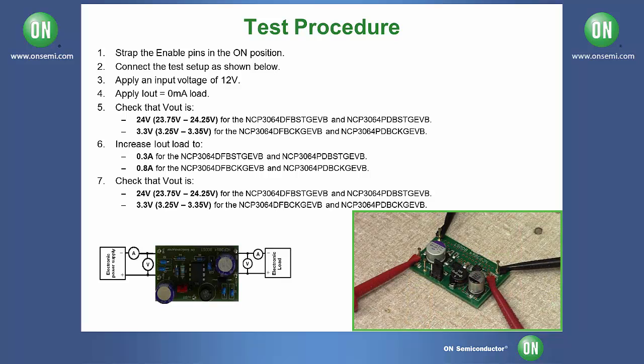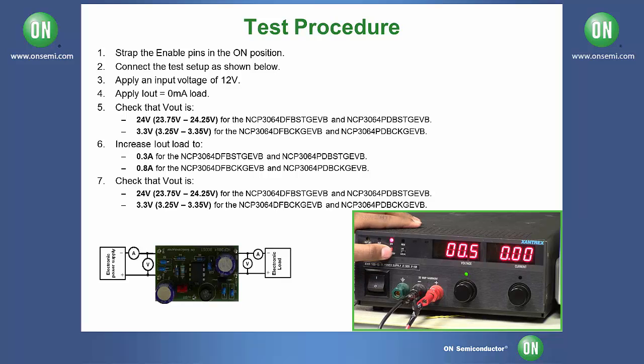Before testing, make sure that the jumper is connected in the on position. To begin the test, set the DC power supply to 12 volts and turn it on.